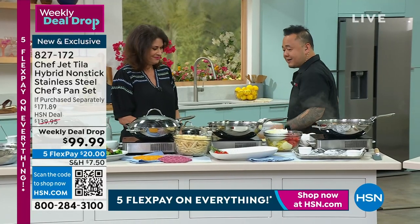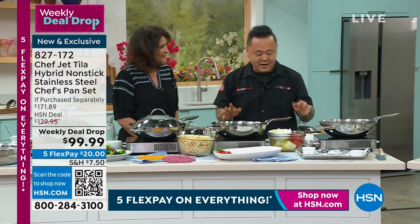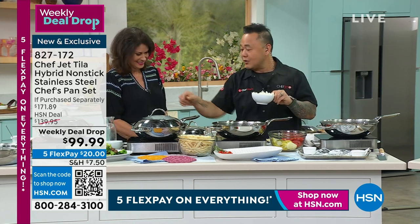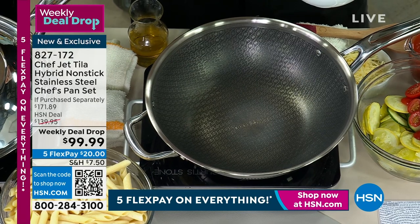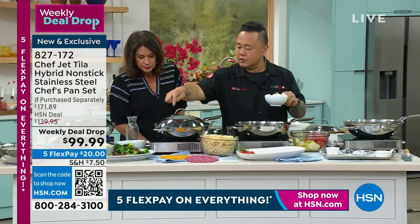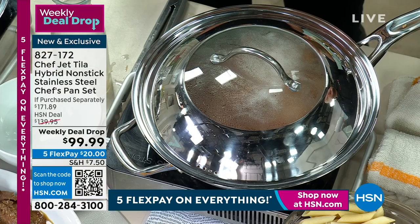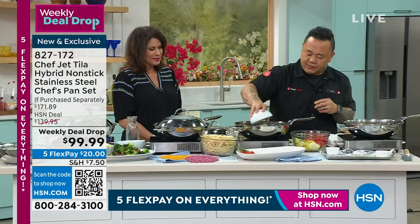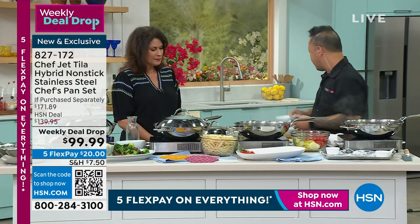My kids — Amaya and Ren — they could eat pasta every single meal. And we're using the same pan to do it. Another thing we didn't really show was the steamer: the little holes we've drilled in there to make sure it doesn't over-condensate and it doesn't boil over. We've really thought about everything when we designed these pans.